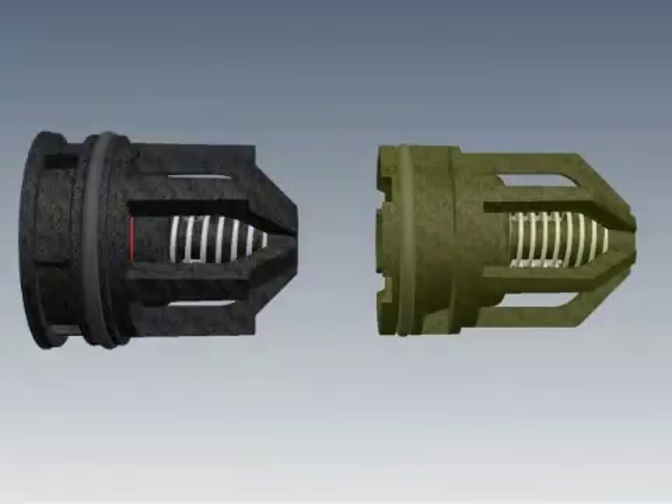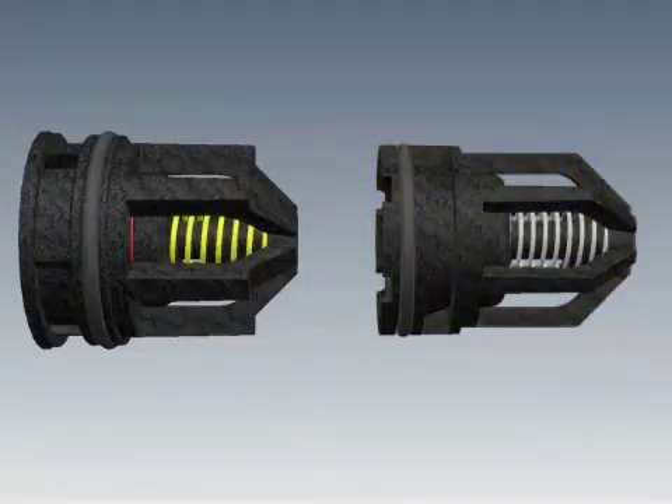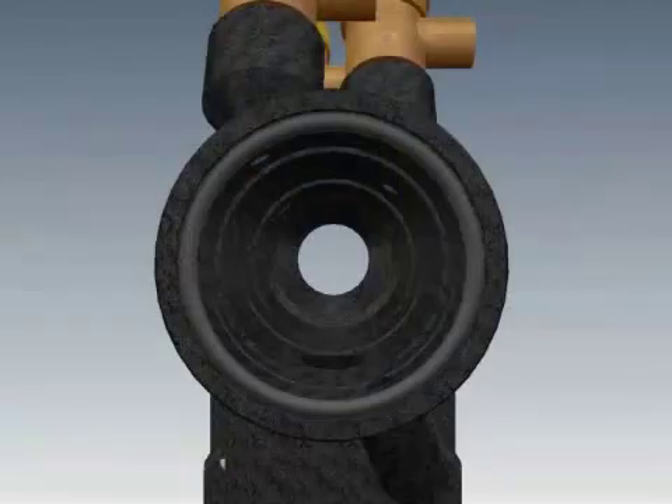Repeat this process with the second check assembly. Make sure to put the stronger spring in the No. 1 check assembly. You will place new O-rings on the seats of each check assembly and lubricate these O-rings. Wipe clean and inspect the inside of the housing.